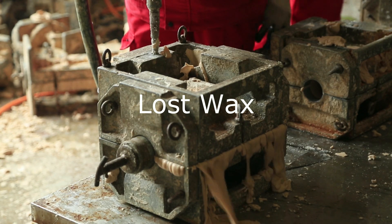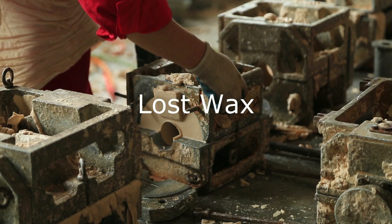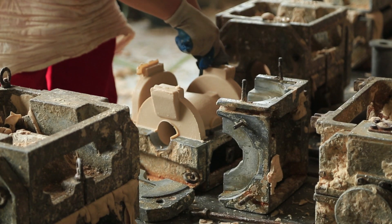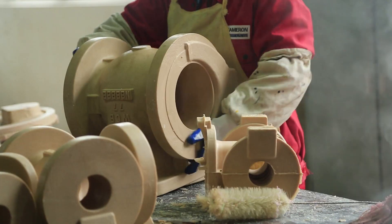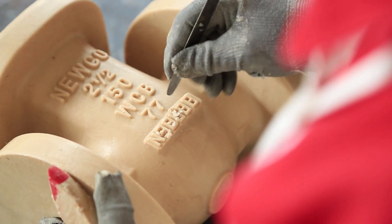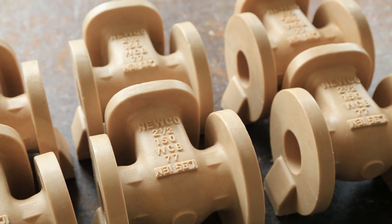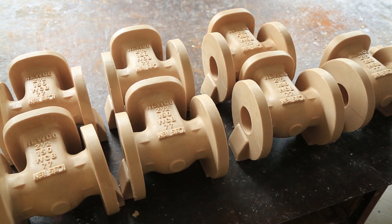The wax process starts with wax injection into a pattern. Each valve component has its own solid pattern or die. After injecting the components, the patterns are cleaned, heat numbers applied, and prepared for wax assembly. The whole process of heat numbers starts in our wax area and is the key traceability identifier for our finished valve product.